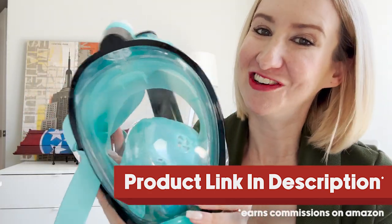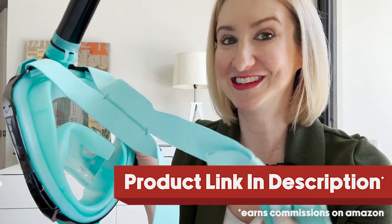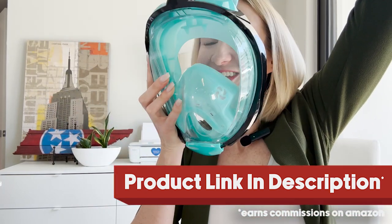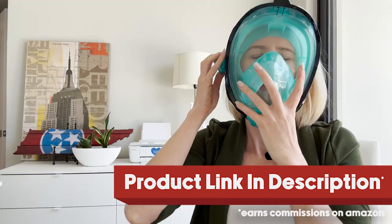Let's take a look at exactly how you get this on. It comes with an adjustable strap on the back — I have this on a pretty small setting since I have a surprisingly small head. You just wrap this around your face, put it on, and then snap it in the back. You're not going to be able to hear me talk once I get it on, but I'm going to show you exactly what it looks like.